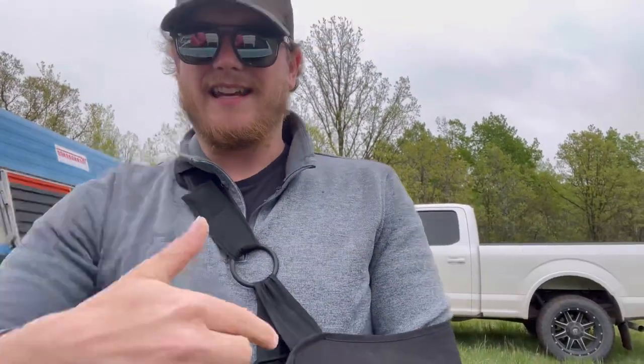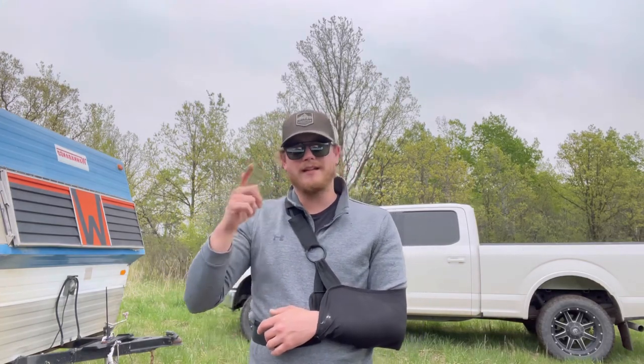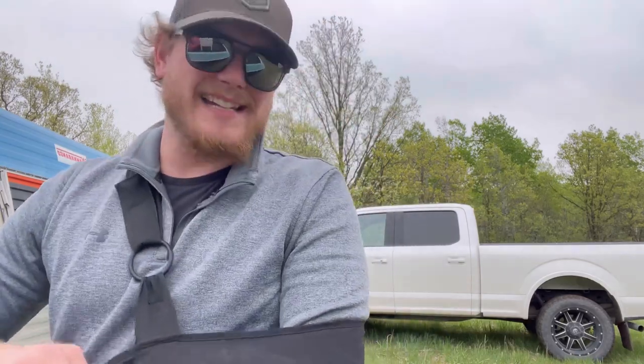Let me just put you down here because it's getting a little difficult. As you can see, I'm slinged up. That's right, we had a bit of an oopsie, a bit of an accident. I hurt my shoulder — dislocated my shoulder.